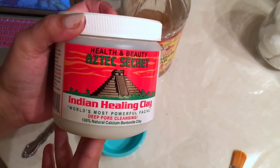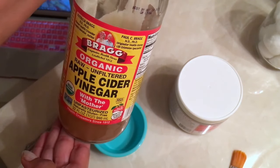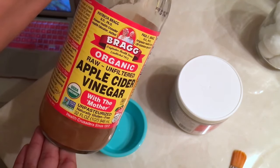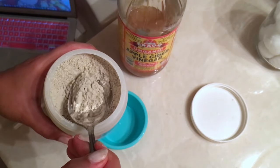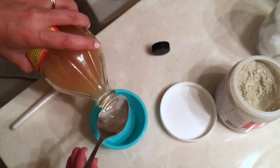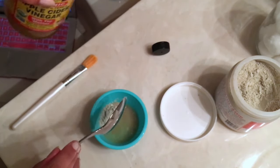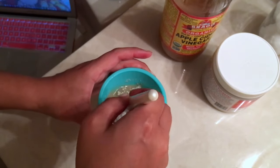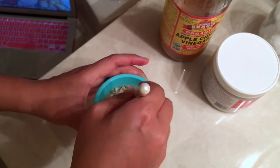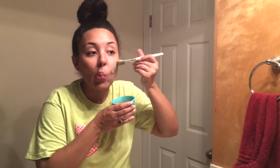I combined the Aztec Secret Indian Healing Clay and some apple cider vinegar — I do equal parts of both, about a teaspoon-ish of the clay and the same of apple cider vinegar. Once we get that all mixed up, we're just going to paint it on our face.